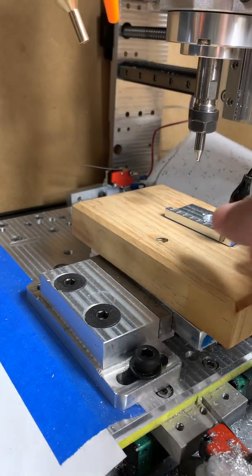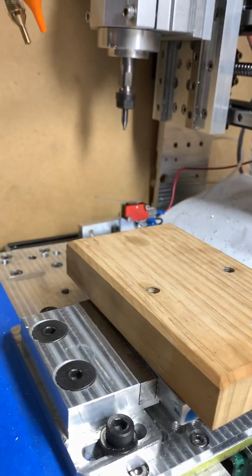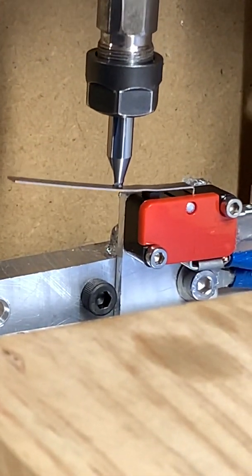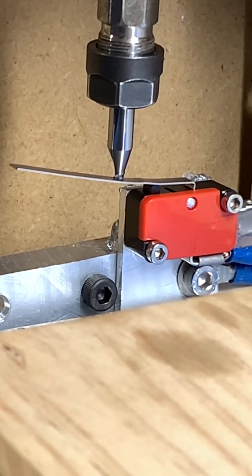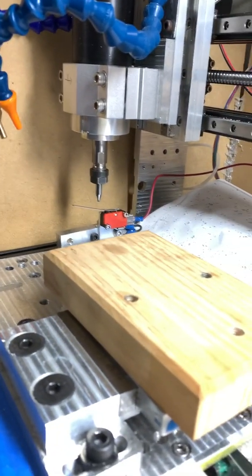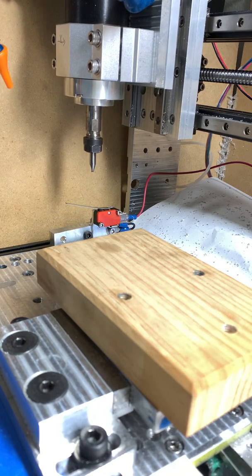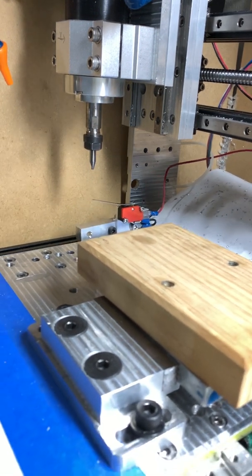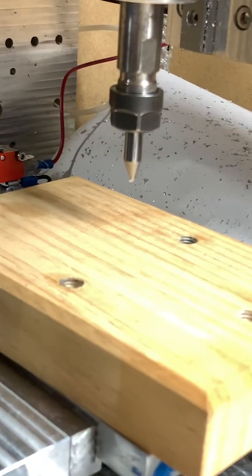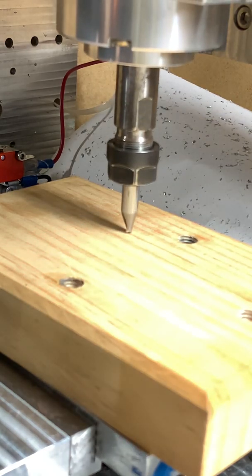I'm going to move the aluminum block out of the way. We have zero and the offset, so let's bring it back to the original location and send it to zero on the Z-axis. It should rest on top of the tool and on top of the piece — and there it is.